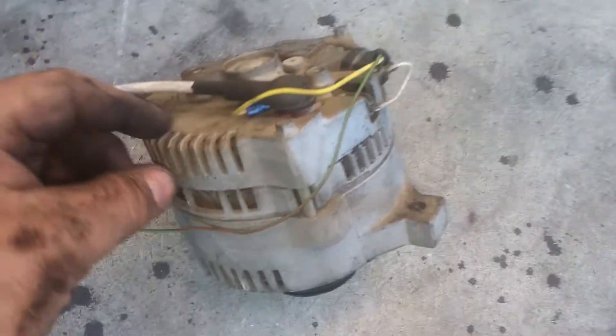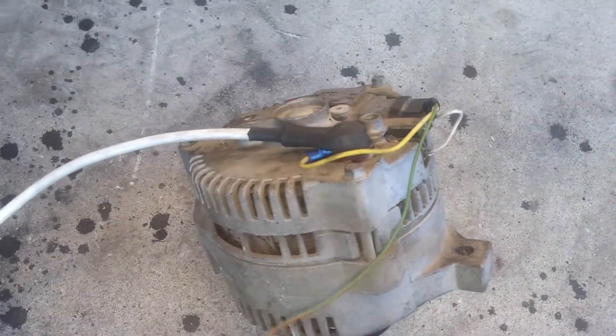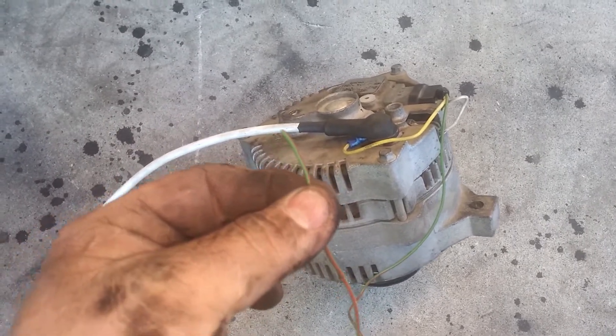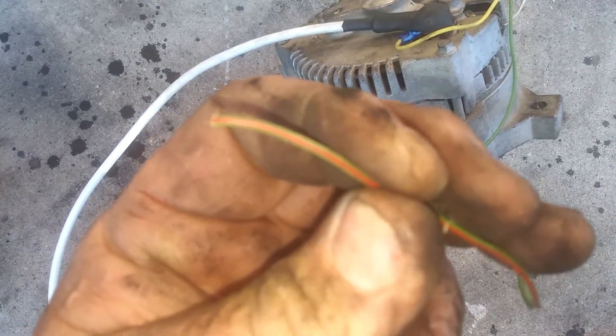Then you're going to take the yellow wire, put a terminal end on it, ride it around, put it back on that post. This is your key on power, and that's going to go to the green wire that's already on your truck that looks just like it — green with a black stripe.